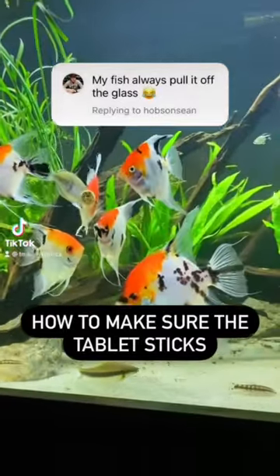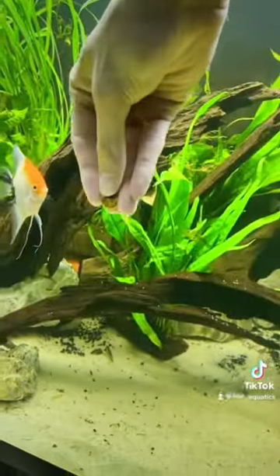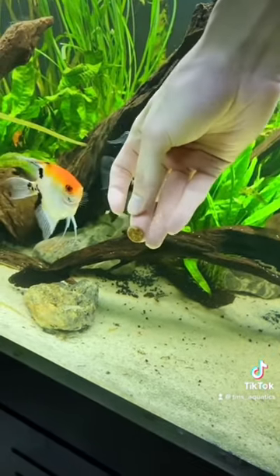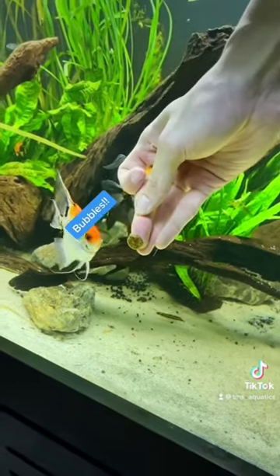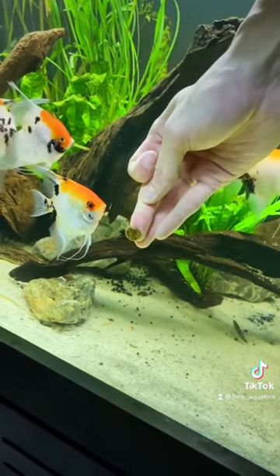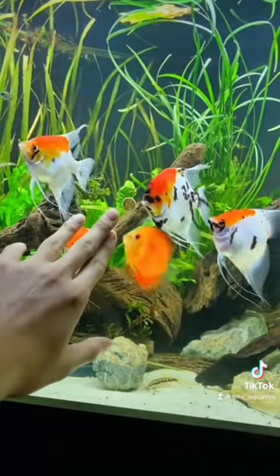How to make sure the tablet sticks when you press it against the surface: make sure that you press it hard enough until a few bubbles come out. This will make sure the tablet sticks strongly enough, even when your fish bite on it. So now you know the trick.